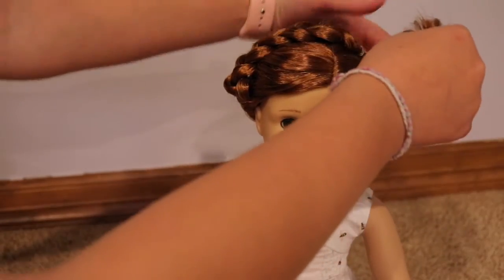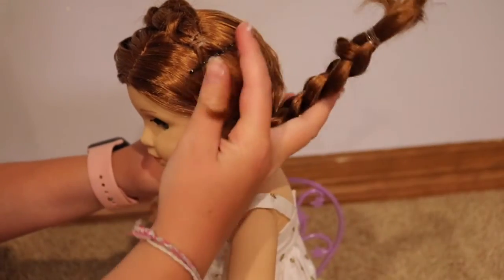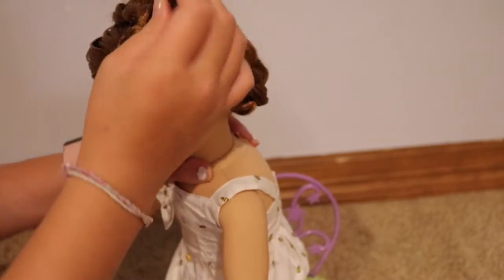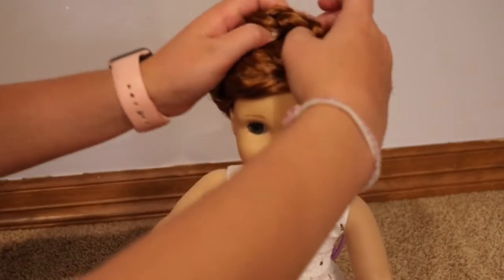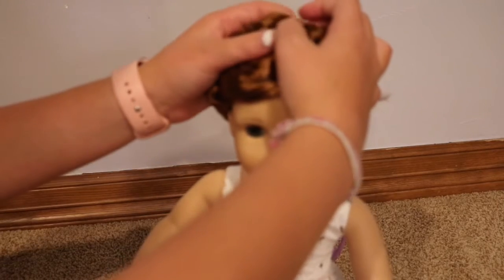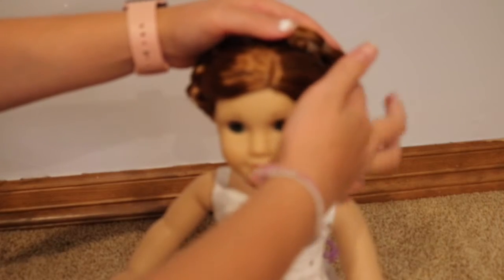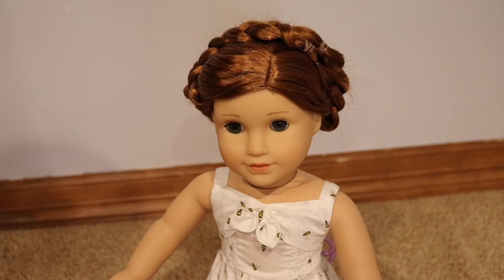Then take the other braid, push the rest of it down, and bring it over. Tuck the top part of that braid under the first braid. Take your bobby pin and pin again where the two braids overlap, keeping them together. Tuck in any loose hairs and use bobby pins as necessary to fix the braid.